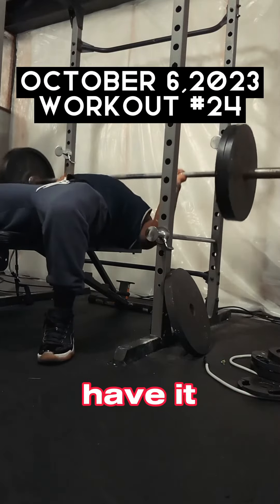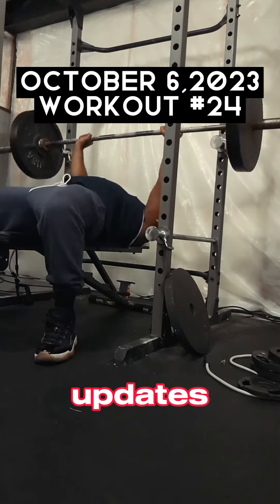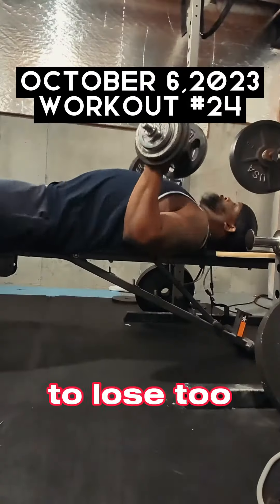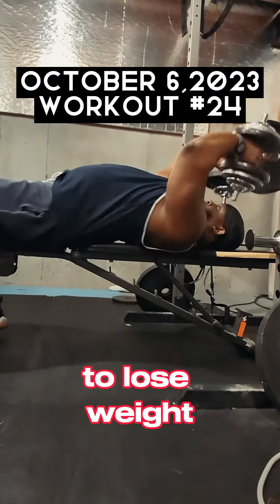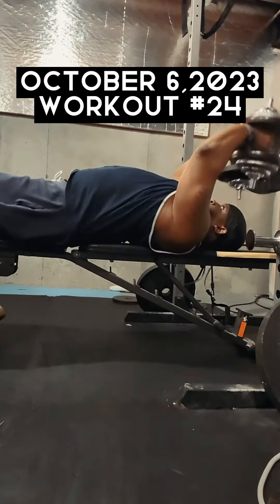So there you have it. Continue the process, continuing the daily updates. And I'm continuing to go heavy because I don't want to lose too much strength. Even though I'm trying to lose weight and lose body fat, you tend to lose strength, and I'm trying to minimize that.